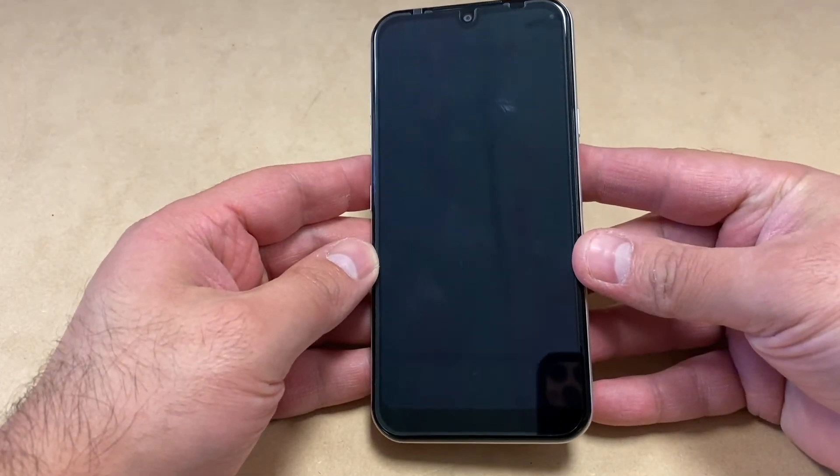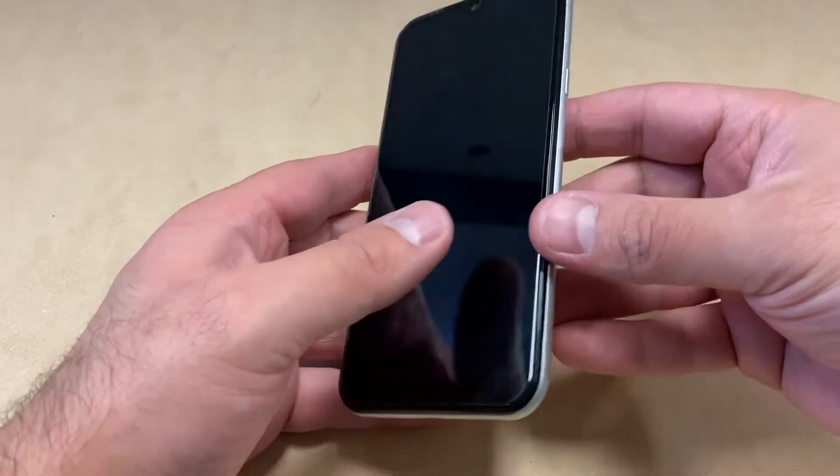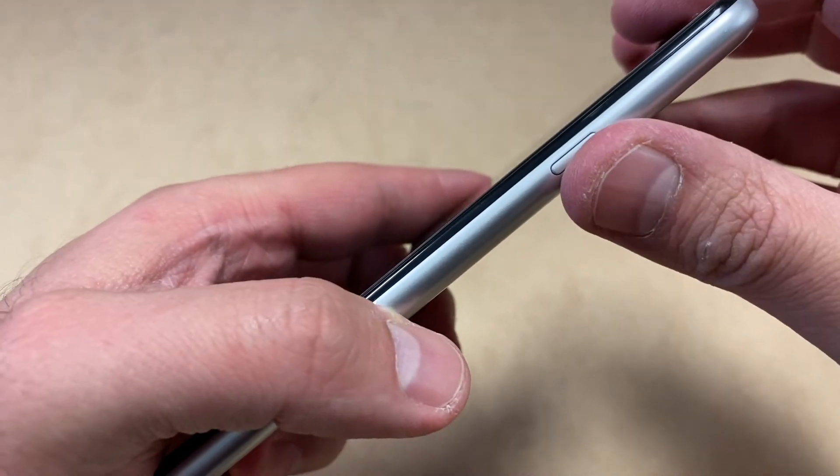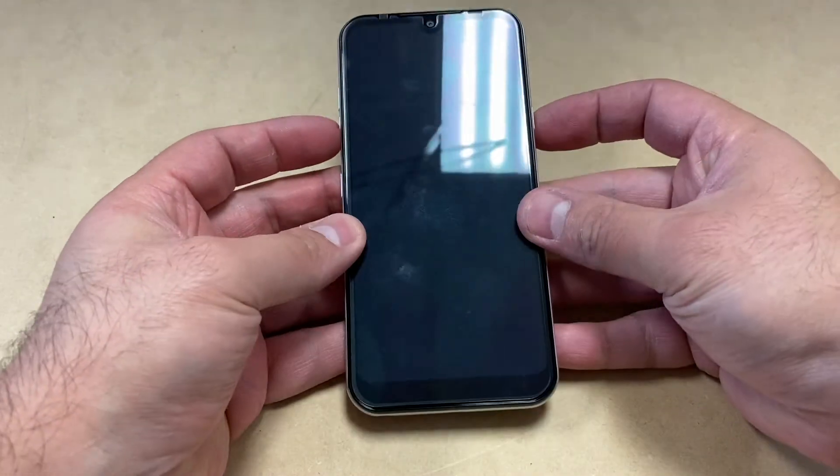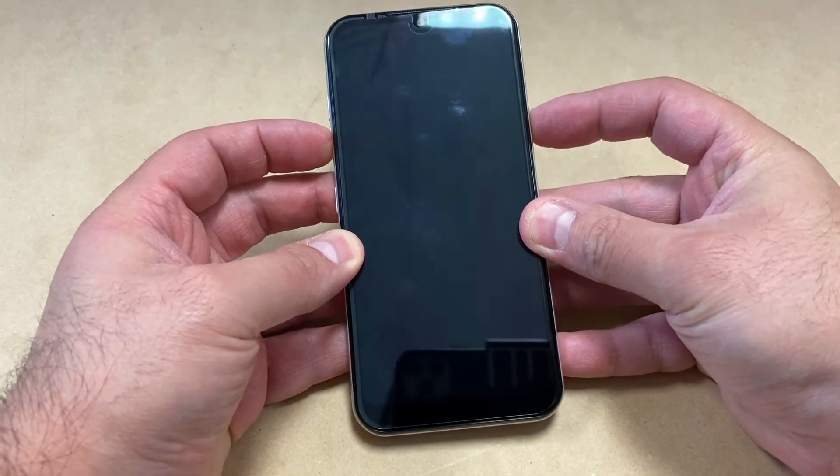The two buttons you will need to perform the factory reset on this device are located on the side: the power key and the volume down key. What you want to do is press both keys at the same time.